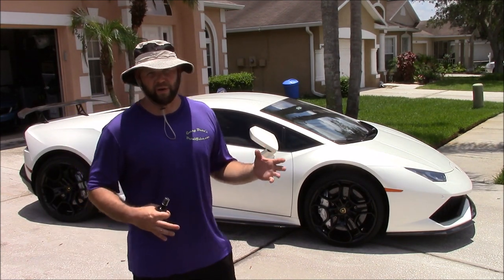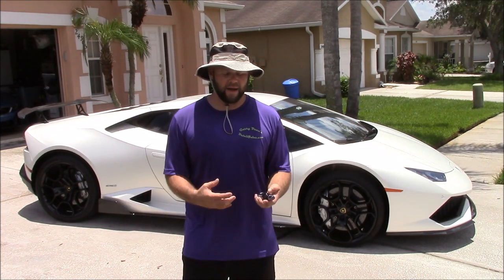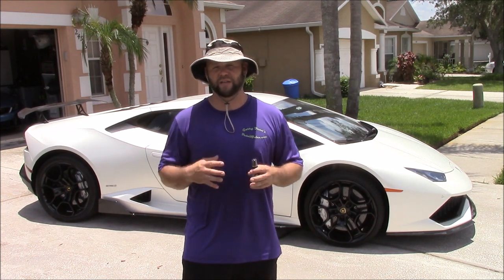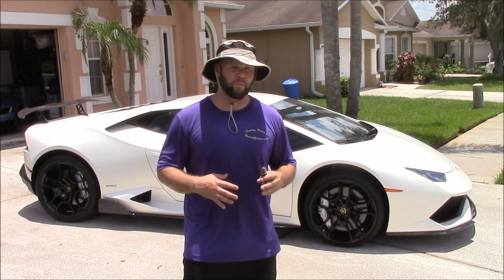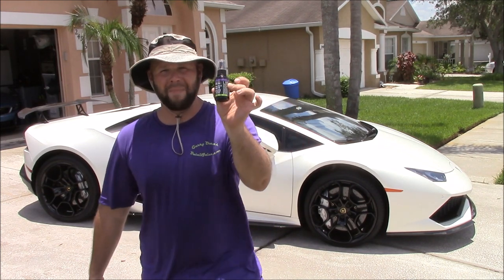I'm so excited to bring you guys this video. This is a product that I've been asked about for at least a year now, and I've been working on it. Finally, it is done. It is ready. It is on DetailJuice.com right now. This is the two years worth of protection Force Field Matte.